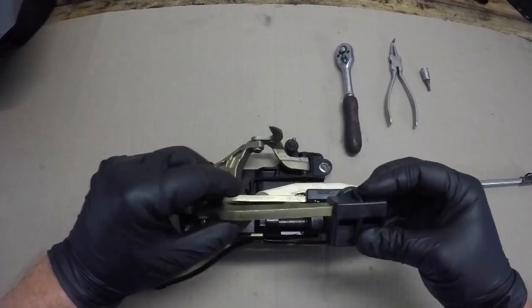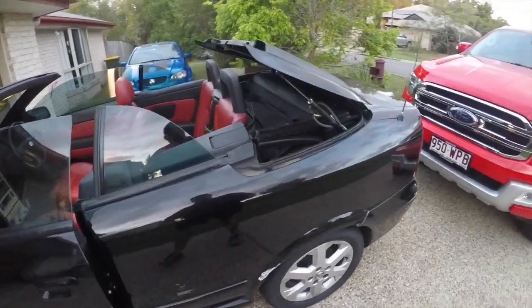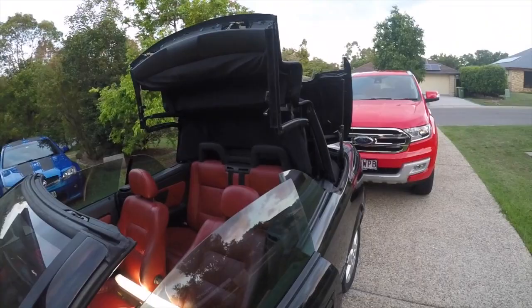Hello people. In this video I want to show you how to repair the damaged roof latches from your Astra convertible so the roof can start to go up and down like it was intended to.